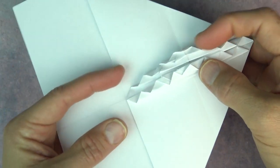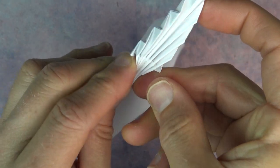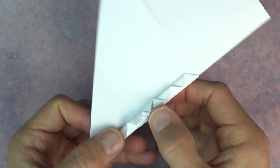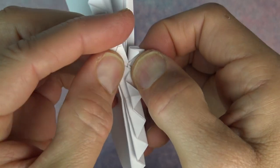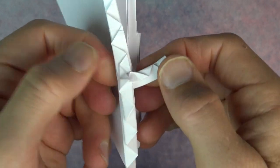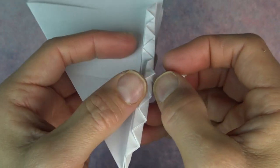And now fold in half like that. Now rotate. And reach in — you want to pull this flap out, so it's like this. You just slide it out, and try to keep all of the pleats together. So it just pivots out like this. And try to make it so that it is perpendicular. So it's like that.